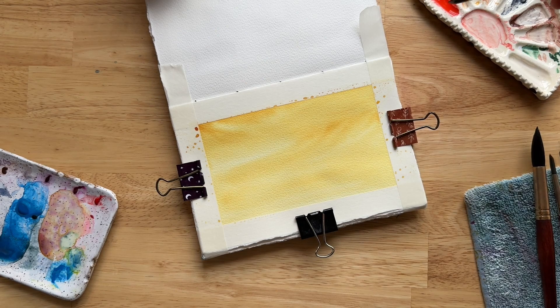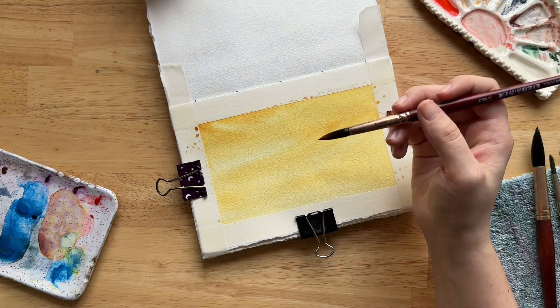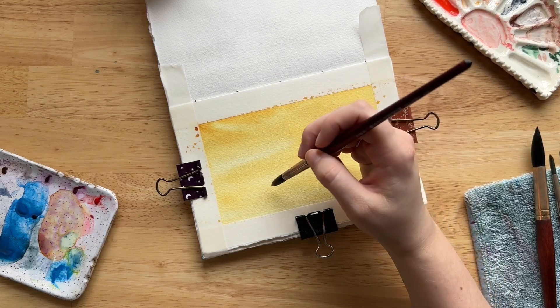That's one fun thing you can do when using the wet-on-wet technique: if you want a perfectly smooth gradient, you try to do uniform strokes. But if you want to add subtle movement, try to mix up your strokes so you have different shapes in different directions.